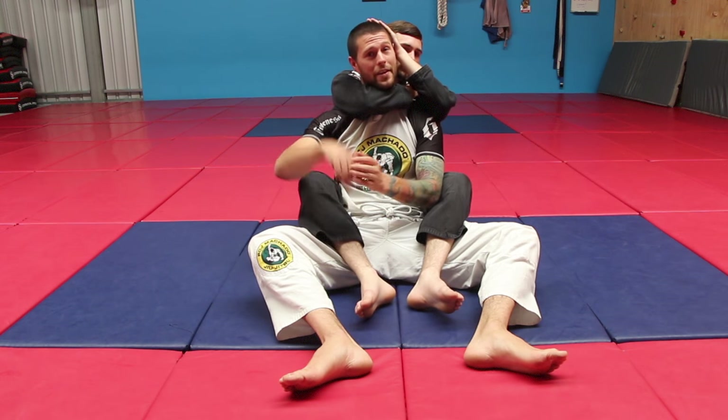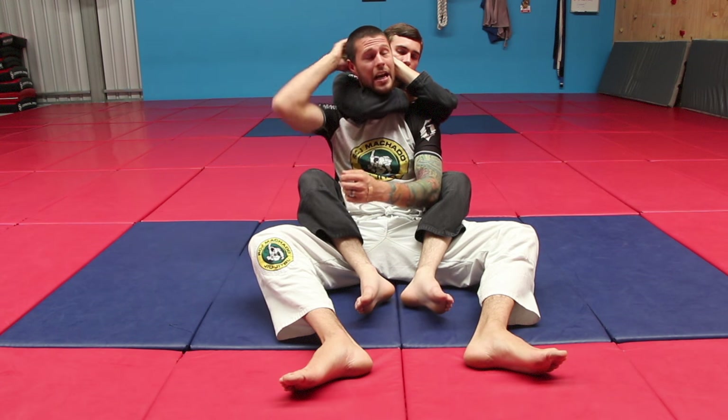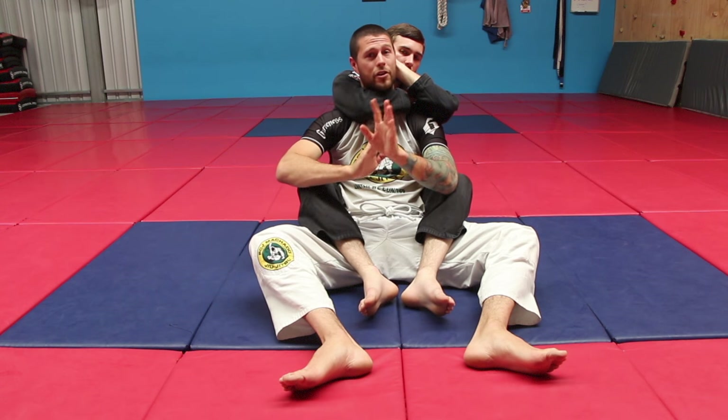Now most people do it the way that you're seeing here, with the hand on the top of the head or even on the back of the head. I don't care how he grips — we're going to treat it the same.